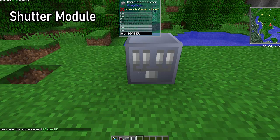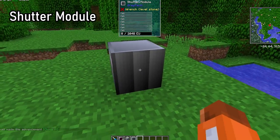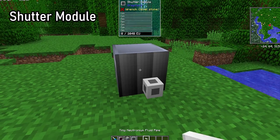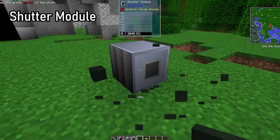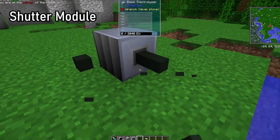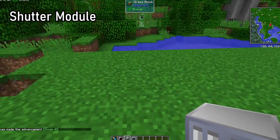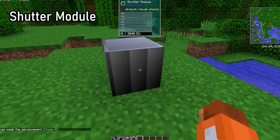The shutter module cover will prevent any interactions from the face it's placed on. This means you can't open the GUI from that face, use pipes on that face, or transfer energy in and out of that face — or in any way interact with the machine on the face the shutter module cover is on — except for removing it with a crowbar. You should use shutter modules if you're building in a tight spot to avoid problems with pipes or cables of higher voltage.